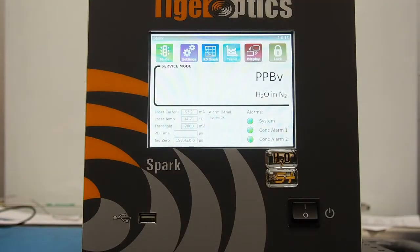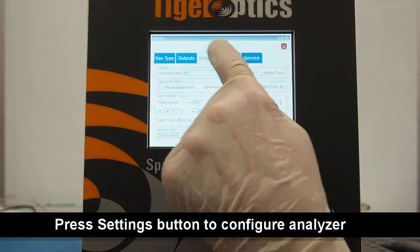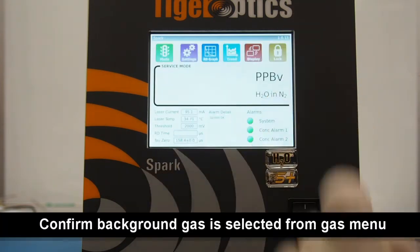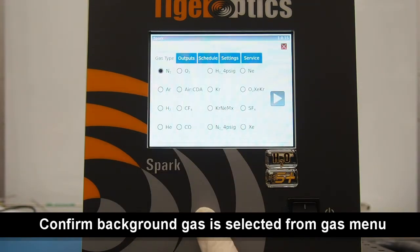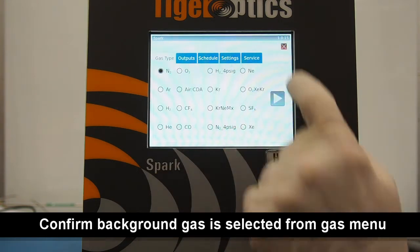Once the startup has completed, press the settings button to check the various menus and to configure the settings as may be needed. When you're ready to start taking measurements, first make sure that the proper background gas has been selected on the gas menu, which can be found by pressing the settings button. We will be measuring in nitrogen for this demonstration, so we'll make sure that N2 has been selected on the gas menu.